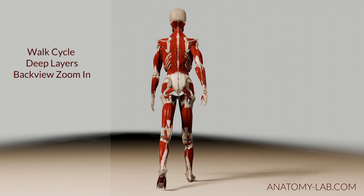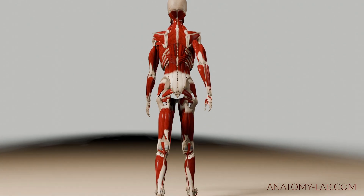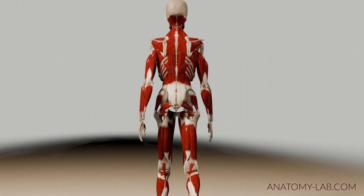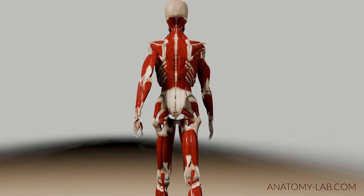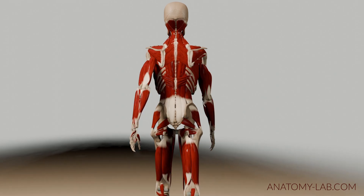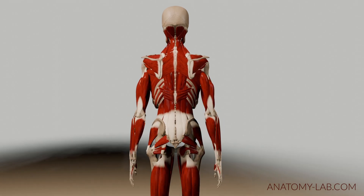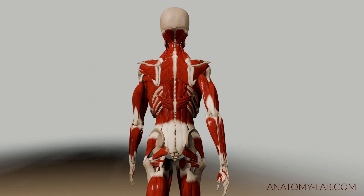In the next view the hip rotators are visible, and this offers insight into how they might influence the positioning of the foot. Consider a scenario where the piriformis is exceptionally tight and take into account its attachment on the greater trochanter. In such a case you can envision how the tightness of the piriformis could contribute to an outward rotation of the foot. Again, I want to remind you that you could zoom into the piriformis area to get a better understanding of what I'm talking about.